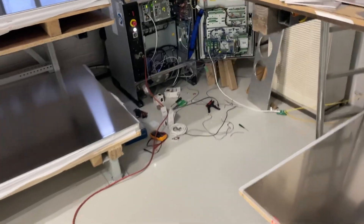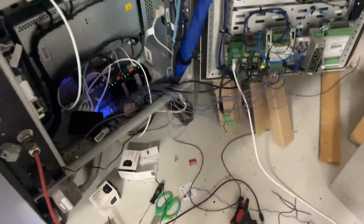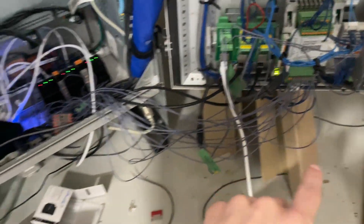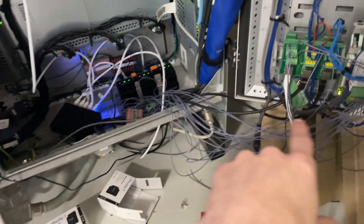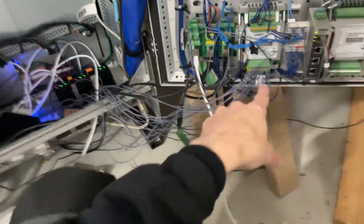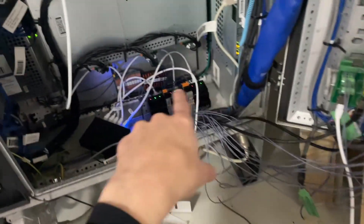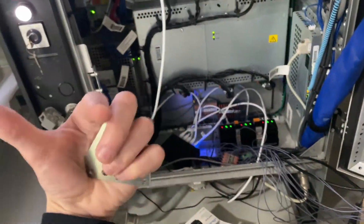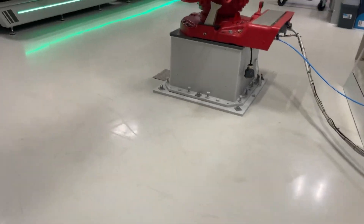Starting to be quite the clutter of cables here. I shouldn't use the same color for all of those, but all of those are just 24-volt logic signals going to the inputs and outputs of the robot. And I'm using ethernet here to make sure the buttons don't lose connectivity.